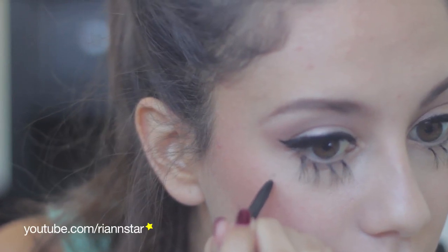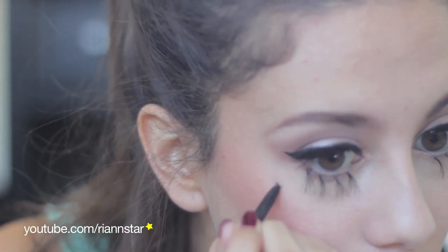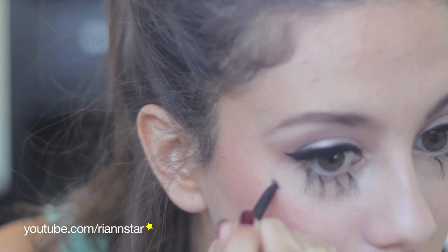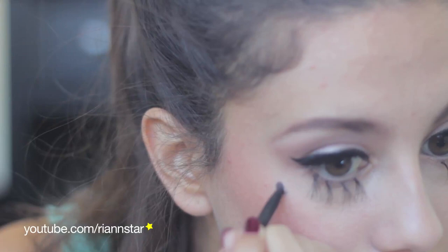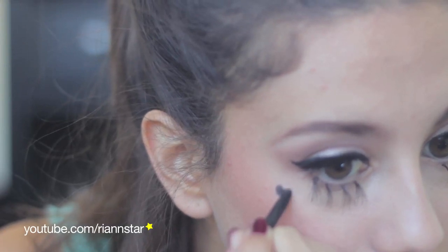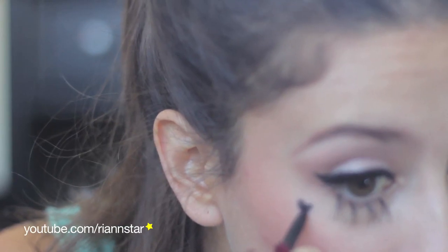Always wear your heart on your cheek and never on your sleeve, just like Marina says. So, using my Graph Black eyeliner from MAC, I'm going to gently make a little heart birthmark on my cheek. There we go!